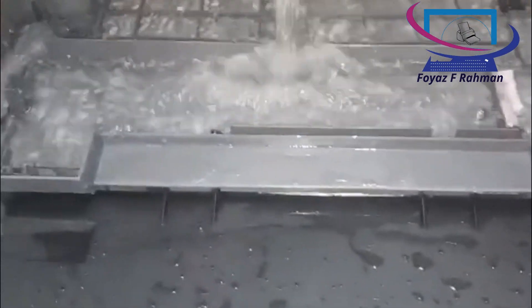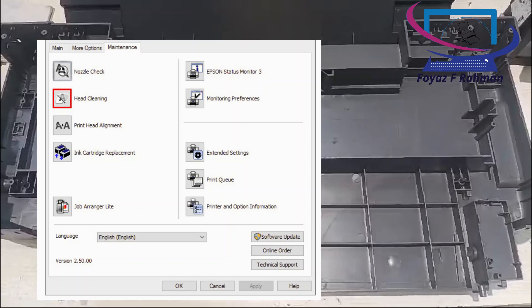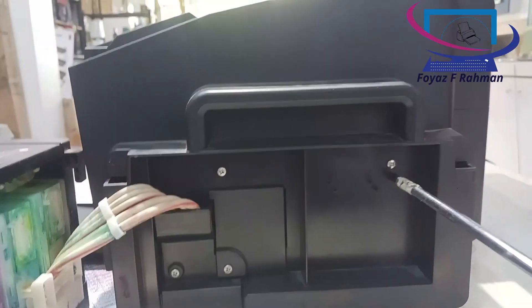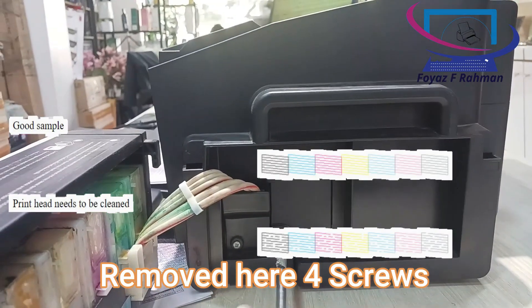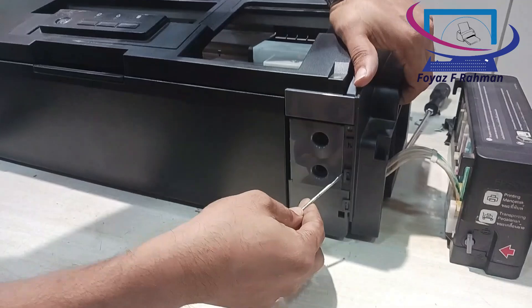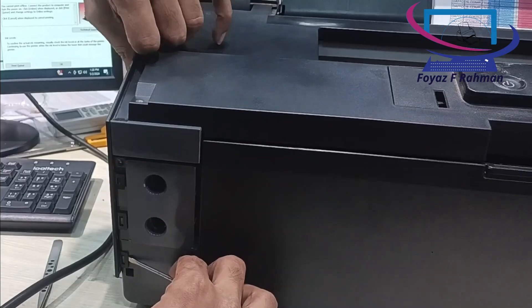There are two types for checking the print head nozzles. One: using the nozzle check utility. Two: using the control panel buttons. If you find that the printed image is unexpectedly faint or dots are missing, you may be able to identify the problem by checking the print head nozzles. You can check from your computer using the nozzle check utility in the printer software, or from the printer itself using the control panel buttons.